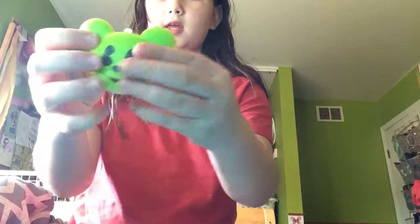Next is this one. It has like Pac-Man eyes but it's like Mickey Mouse. This one is really dense I feel like, but it's still pretty squishy. This one's defected on the ear.